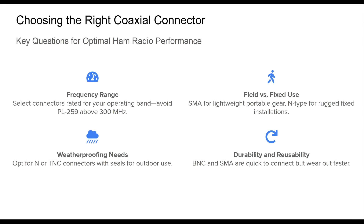Choosing the right coaxial connector is as important as selecting the right cable or antenna. Each connector type brings trade-offs in size, frequency capability, weather resistance, and mechanical strength. By asking a few targeted questions, hams can make informed decisions. First, consider the frequency range — connectors like the PL259 fall short at UHF and microwave bands, while the SMA and N-Type excel.